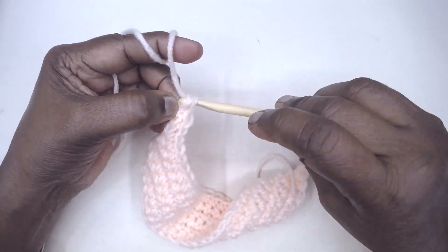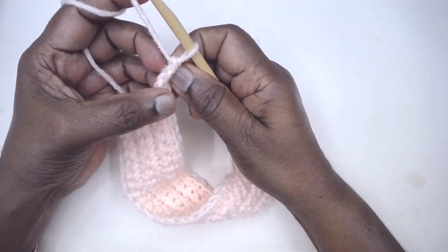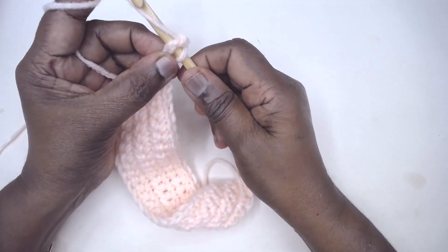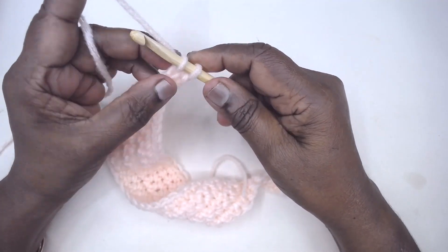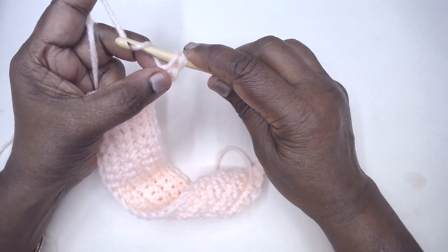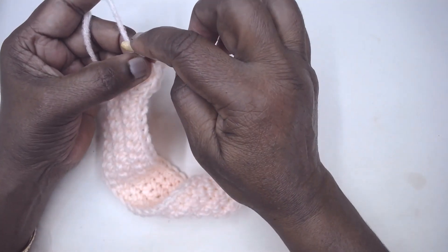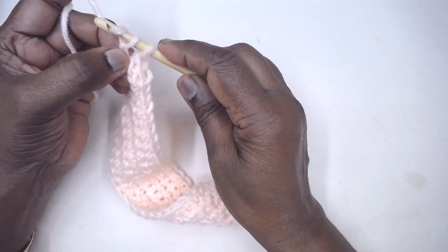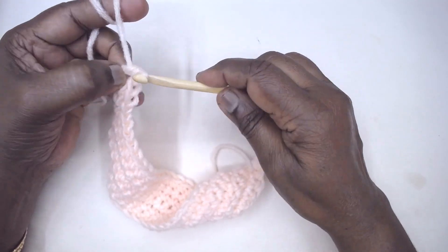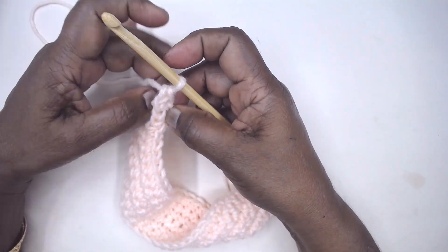This is the third stitch. You can see the bottom V — insert your hook under this V, pinch and hold it, pick up the yarn and pull through. Now you have two loops on the hook; you need to create a bottom V, so pull up the loop through one first — the bottom is created. The side and top are made together by picking up the yarn and pulling through both. So that is one, two, three, four stitches done.